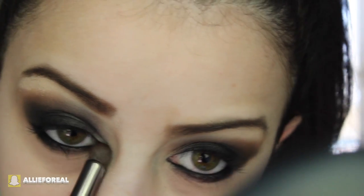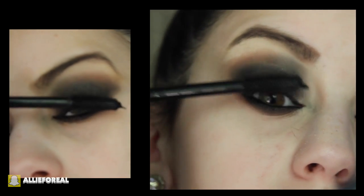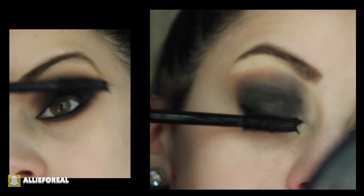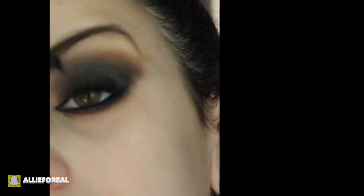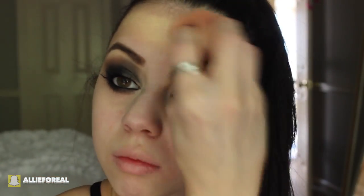I'm then taking a brown shadow and applying it to my lower lash line where I applied the black, just to make it look blended — I saw that Demi had this too. I'm then applying a few coats of my CoverGirl Last Blast mascara in super black. I don't think she had any fake lashes on, so I did not apply any. Now I'm taking my MAC foundation.